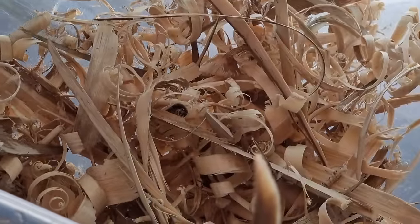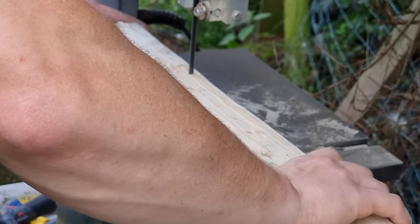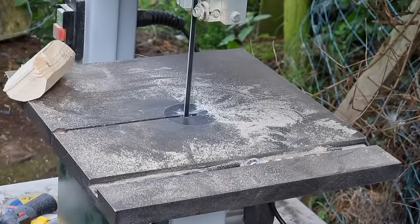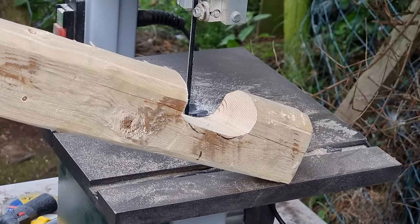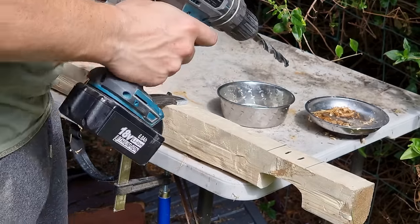One benefit to using the draw knife: I always get plenty of fine shavings for kindling. Now we're going to cut room here for the trigger to go through.